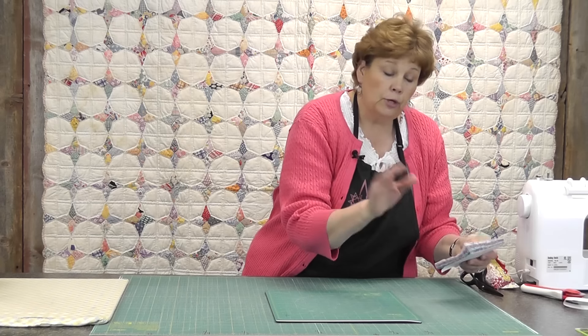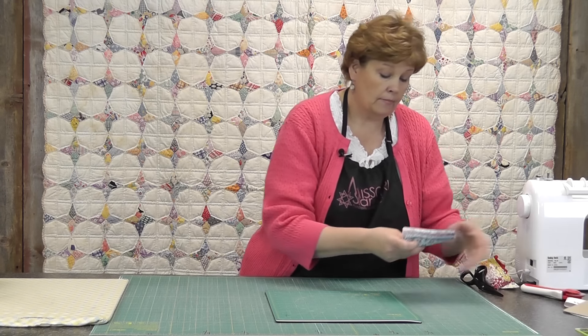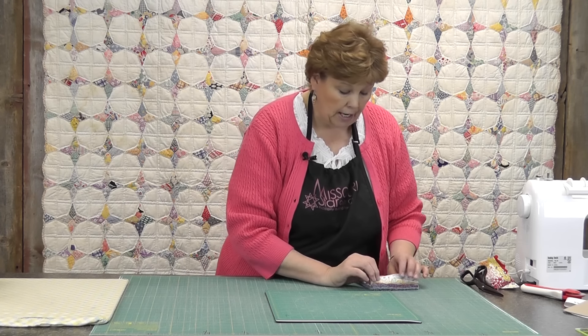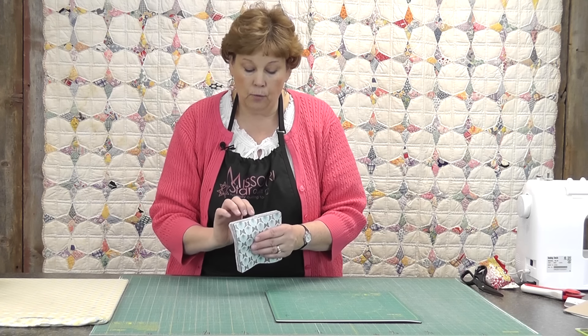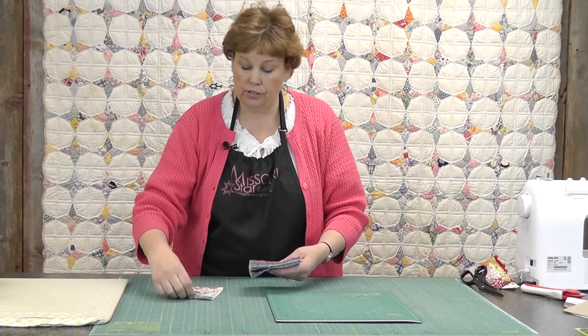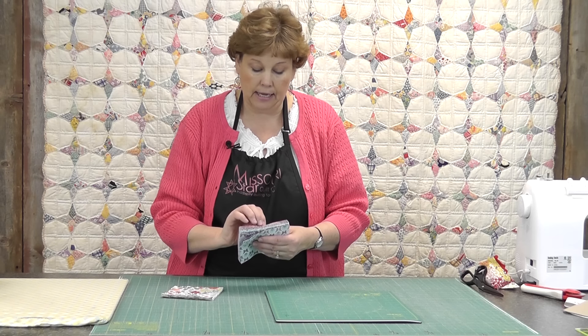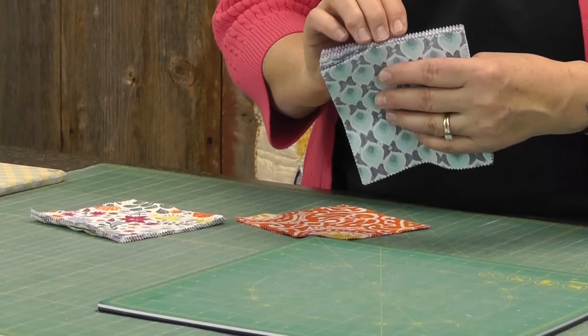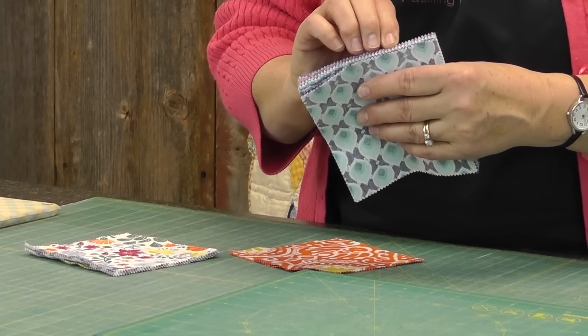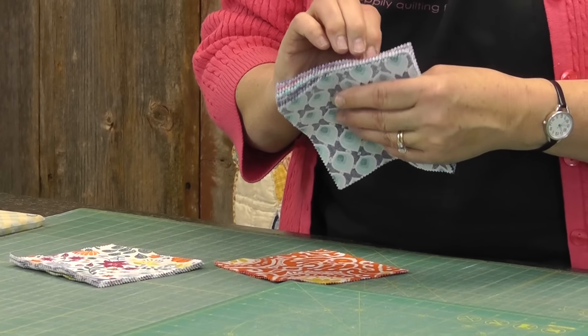The trick really is in the layout. When I open a charm pack like this, you can see that it's divided by color. What I do is I separate the colors — I'm going to put the light colored stack, my purples and my oranges, and the reason I do this is so that I can get a good mix of color all along the whole thing.